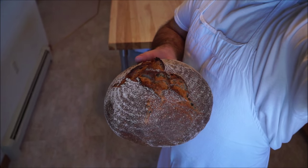Hey there, I'm Trevor J. Wilson and today I'm going to be teaching you how to bake this European peasant loaf. Let's get to it.